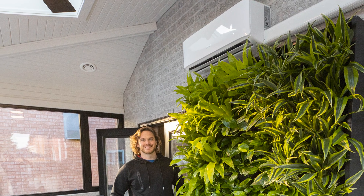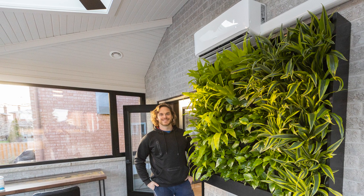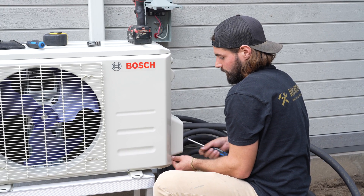We installed a mini split in Frank's sunroom in Holmes Family Rescue and now he gets to use his space all year round. A mini split is also quick and easy for your contractor to install because they don't need to redirect existing ductwork. This also means a less messy renovation and it can help cut your renovation costs too, since you're not opening up your walls to redirect your ductwork.